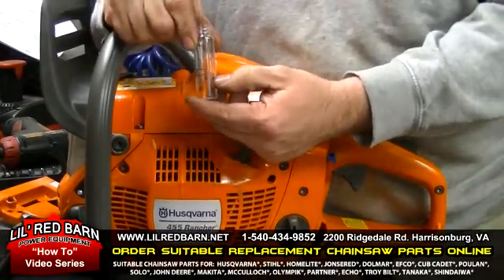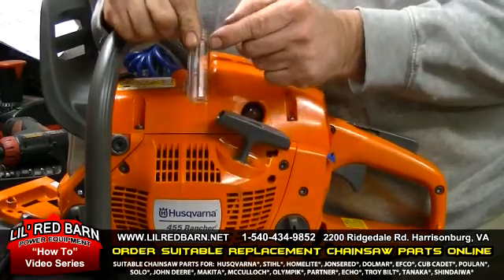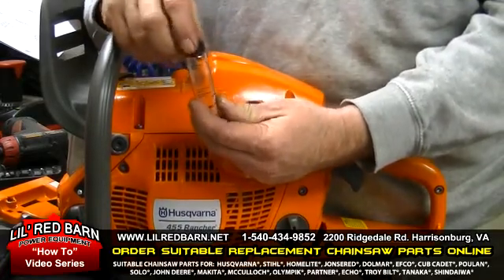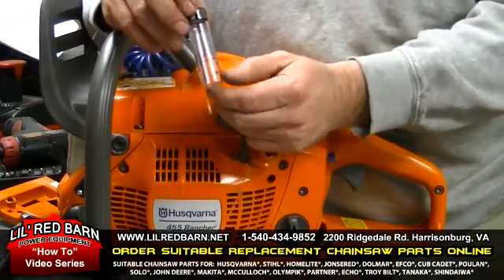Then we'll add gasoline up to this line here. We'll put the top back on and shake it up, then set it on a flat surface. We're checking how much alcohol is in your fuel.